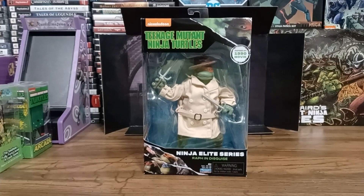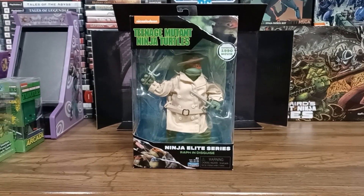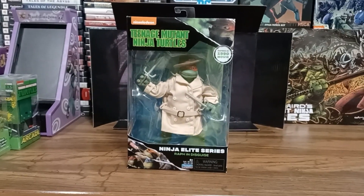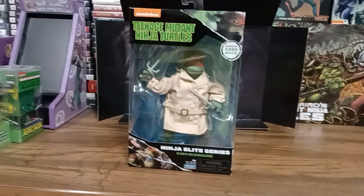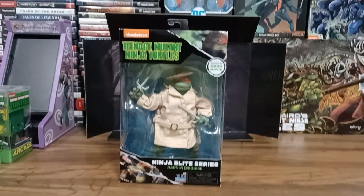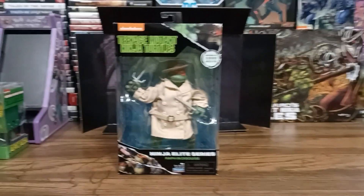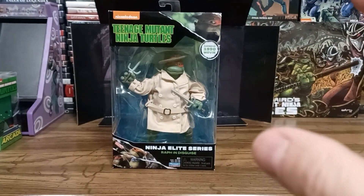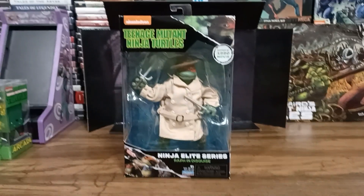Hey everybody, CarDreamer here, coming at you on behalf of D-Class and D-Class Derailed, and today we're bringing you another opening pseudo-unboxing. As I mentioned in a previous video, this was actually the last one I was trying to get. Finally managed to get my hands on him. Super happy about that, so we're going to take a look at the Ninja Elite Series Raph in Disguise action figure from Playmates.